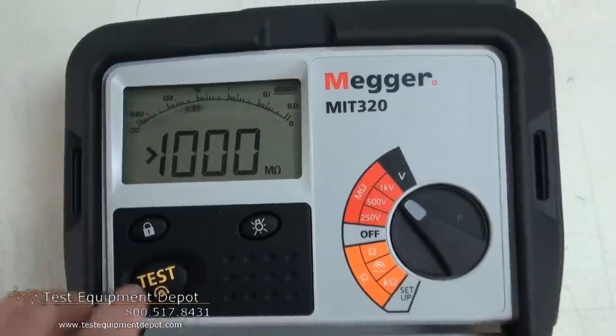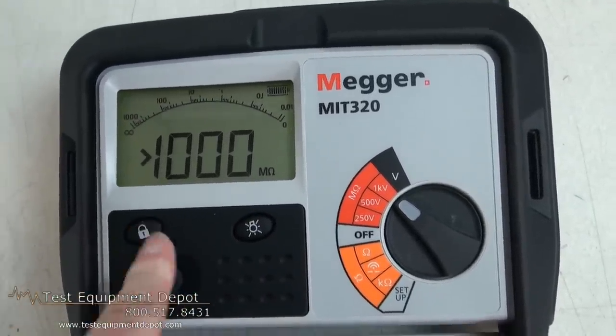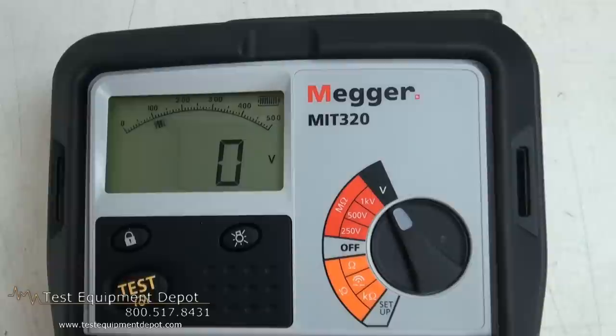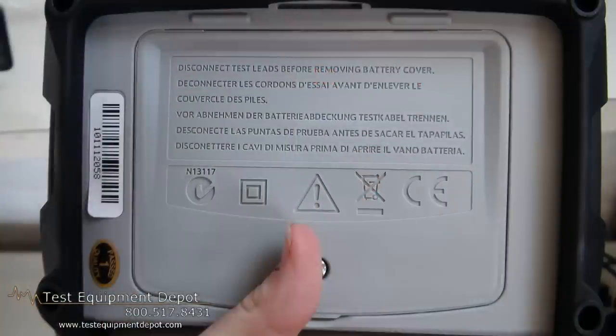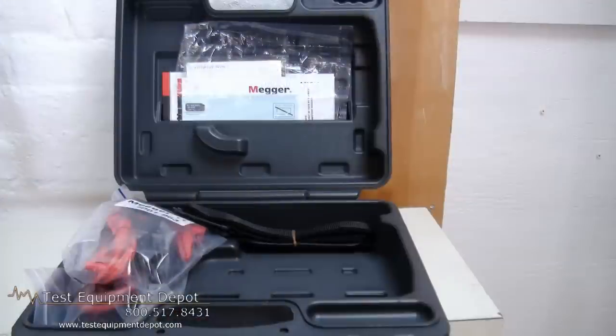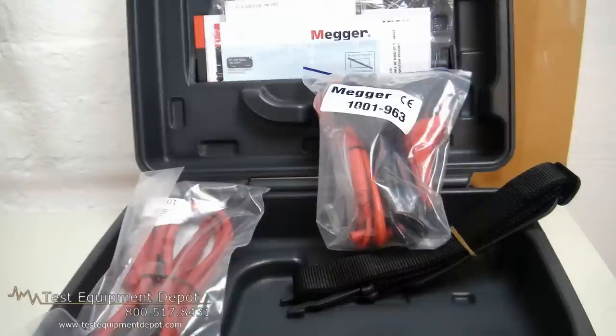It has live circuit warning and is weatherproof to IP54. It has an intelligent safety system for complete protection of its internal circuitry, as well as a voltmeter function and a backlit LCD display.